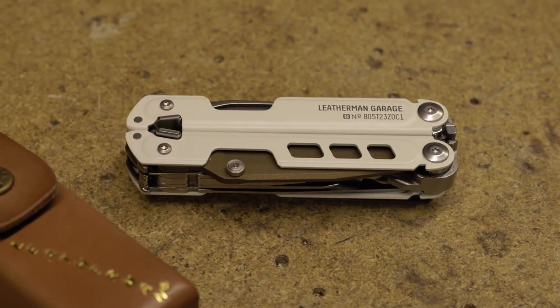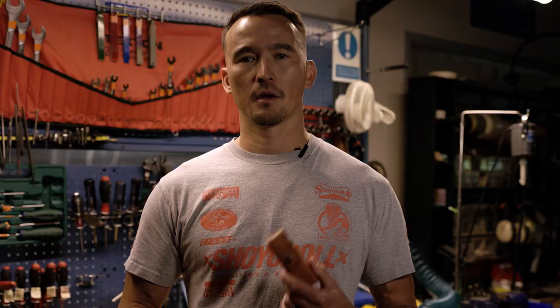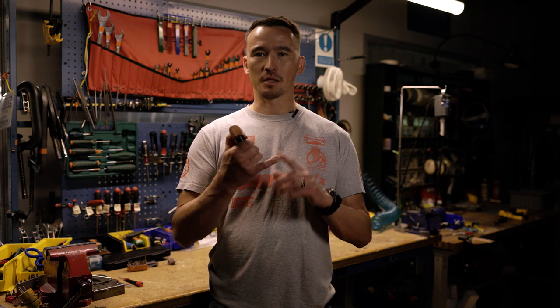We're going to be going over batch number five of the 40th Anniversary Tool. Batch number five came about when the Leatherman team came to us at the garage and said, can you guys come up with something for a 40th Anniversary Tool? We said sure, we'd love to give it a shot. We thought to ourselves, how can we push the boundary of what's been done before in a multi-purpose tool with materials, processes, and with functionality.